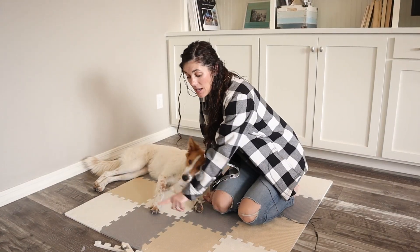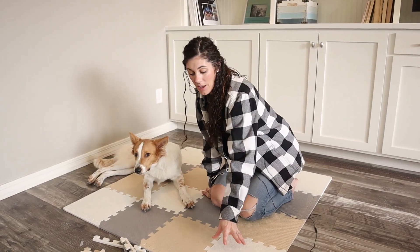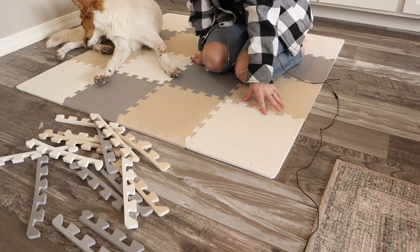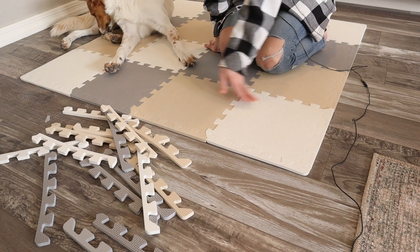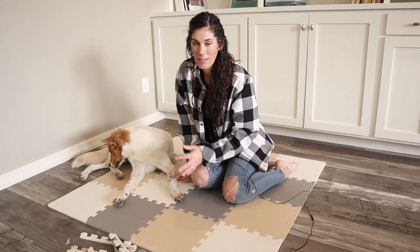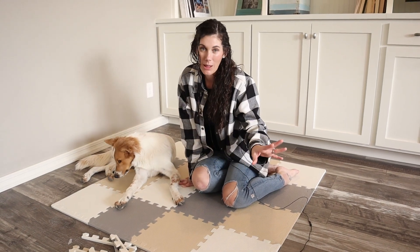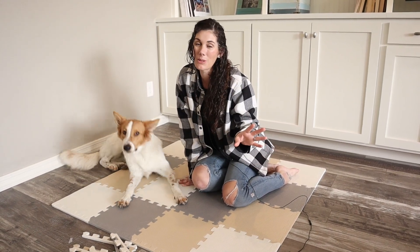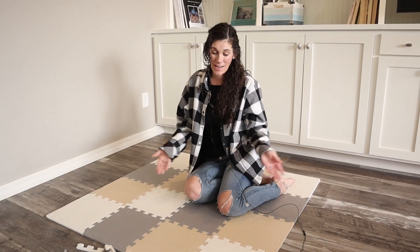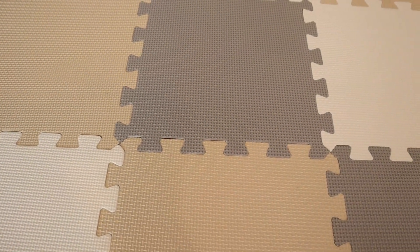As you can see, this one has three colors: we've got the cream, the tans, and the gray. But they also have a lot of different color options as well, if this doesn't go with your color scheme in your home. I really like that it's neutral — it doesn't scream red, yellow, blue, this is a playschool preschool area. So it's a great option to have a beautiful play mat in your own home.